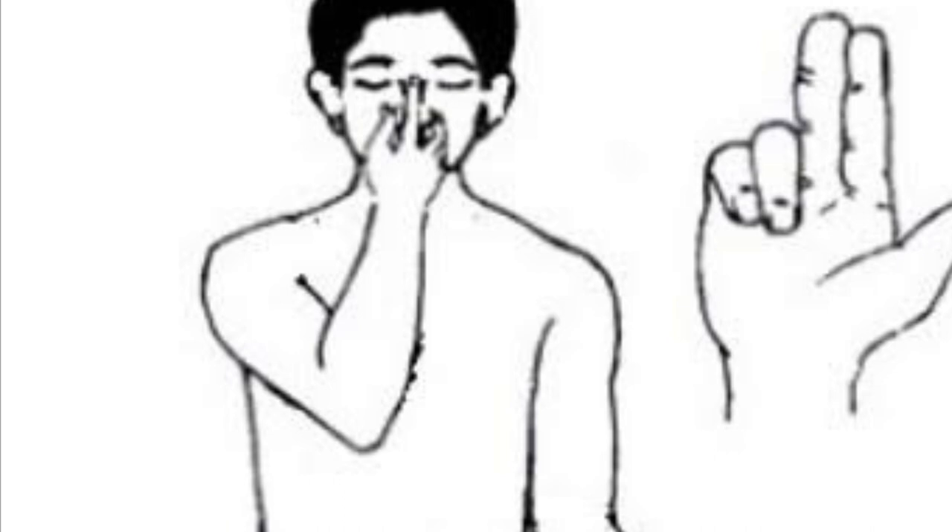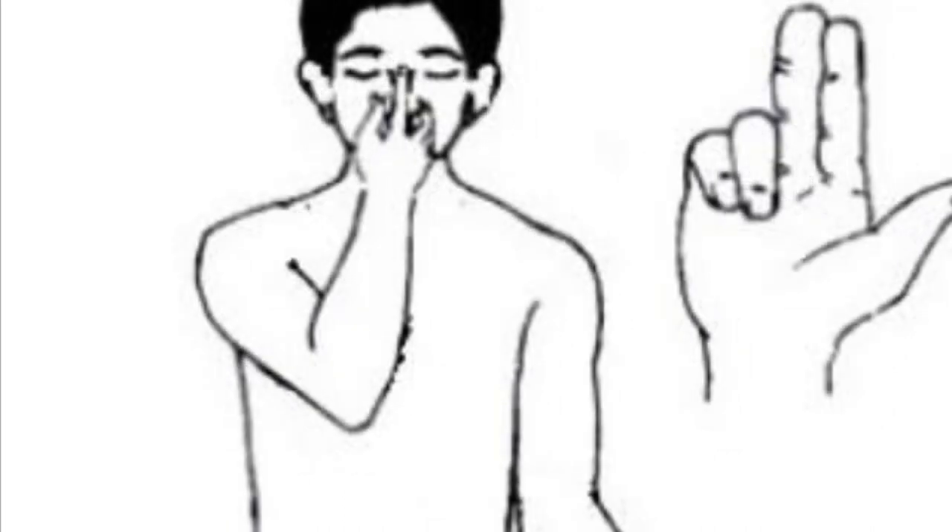Right inhale. Om 1, Om 2, Om 3, Om 4. Deeply hold.